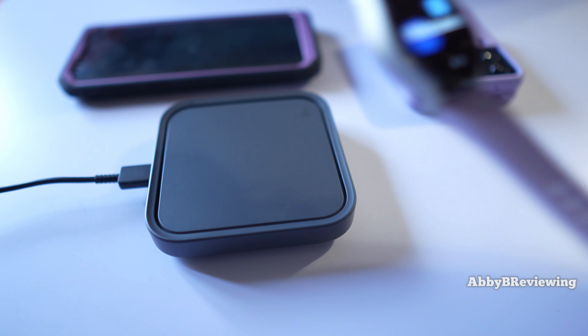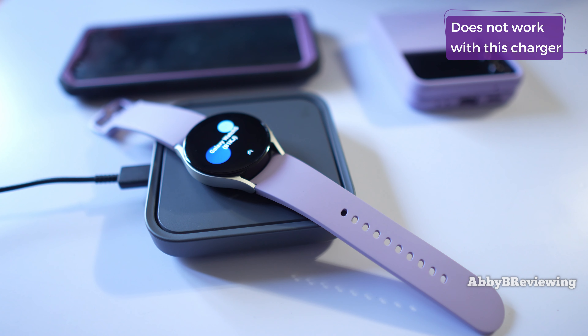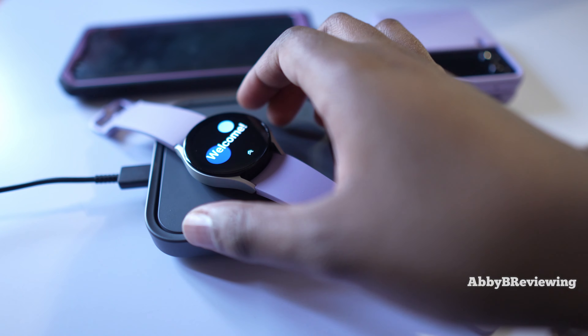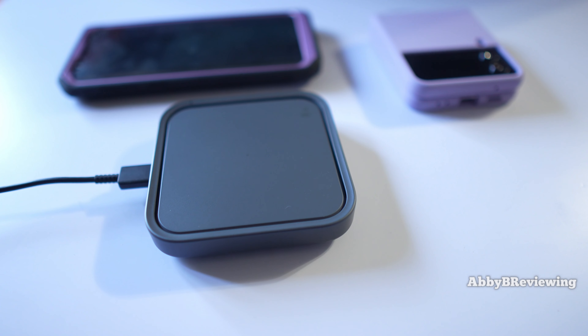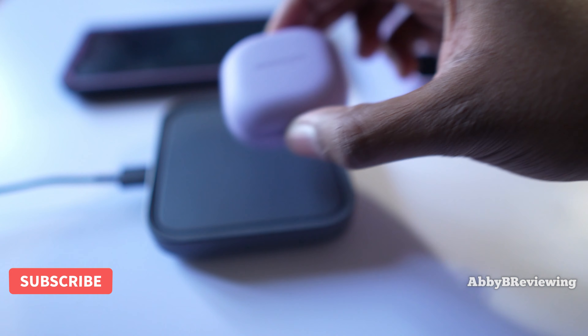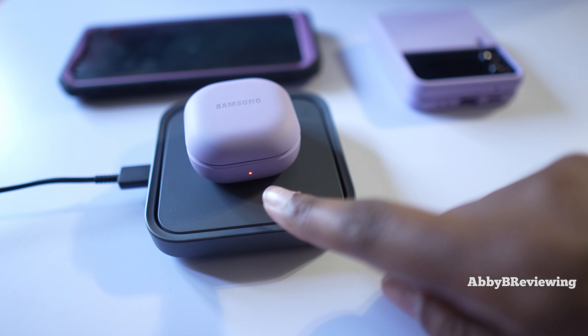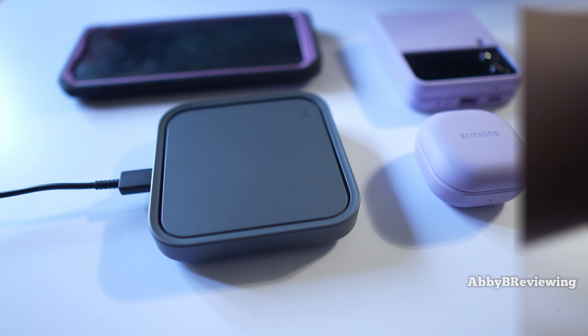Here I have the Galaxy Watch 5, and here I have the Galaxy Buds 2 Pro — also immediately charging, you can see the little light turn on. So that's just a little example.